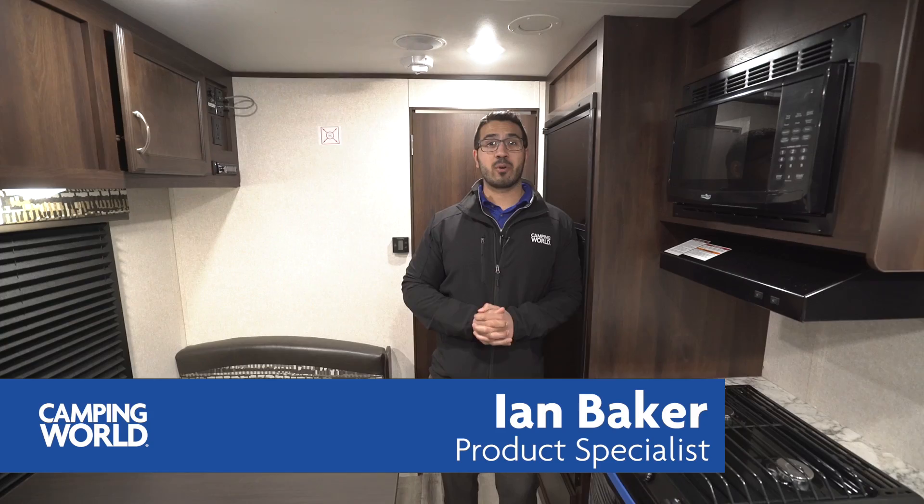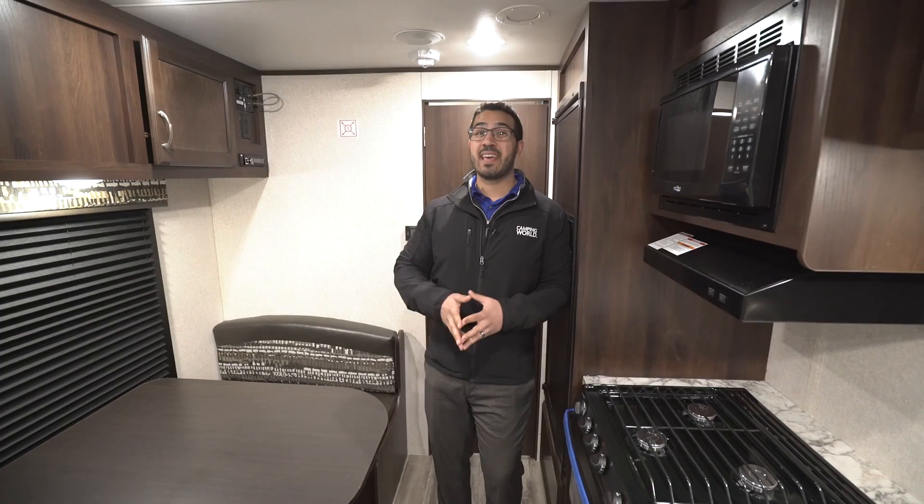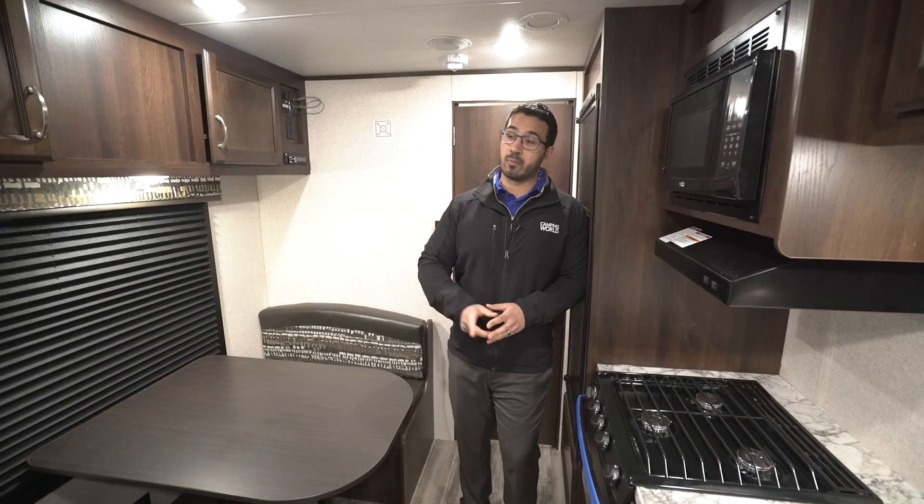Hi folks, I'm Ian Baker, the product specialist with Camping World, and today we're going to go over the 2018 Jayco J-Flight 232RB. If you're looking for a couples coach — you want something that's not too long, but you still want a dinette and a sofa and you don't want to mess with a slide — then this is certainly one you want to check out.